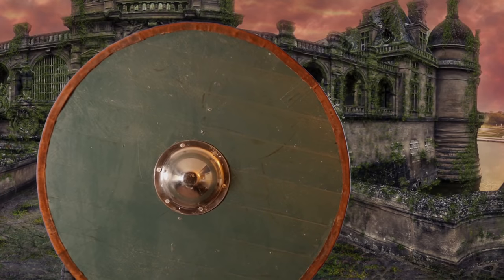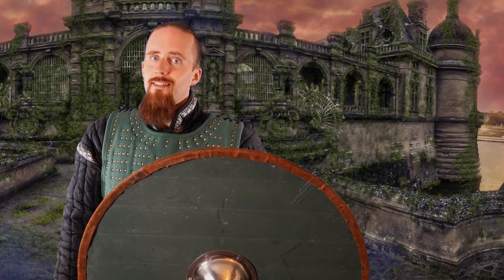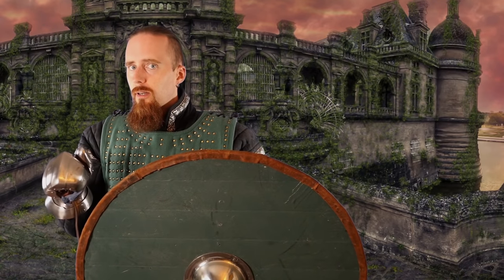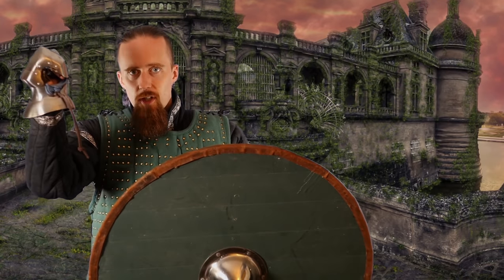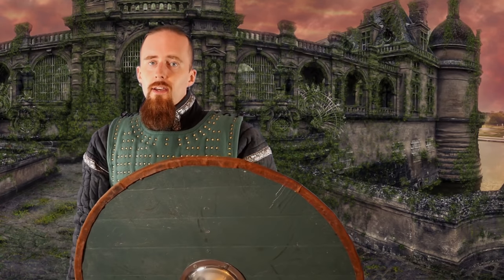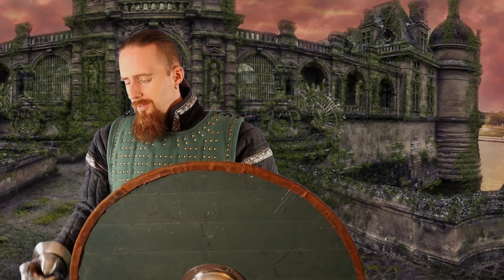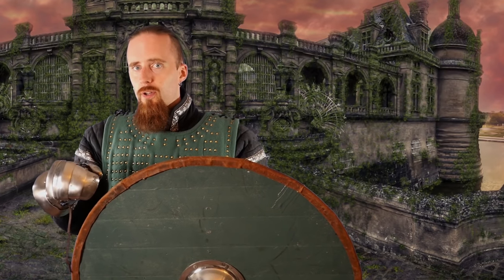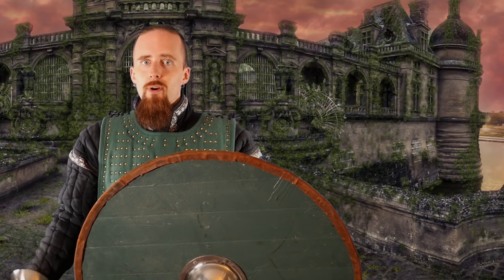An invisible shield wouldn't have a lot of the disadvantages a standard shield has. Like, if you cover your head, you can't see anything. A typical way to feint out the shield user is to start a high cut — as soon as they raise up to protect their head, you strike down to the leg. So I think the best solution would be if the rim of the shield was visible, but the rest wasn't.